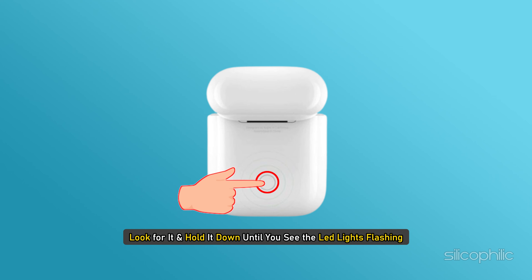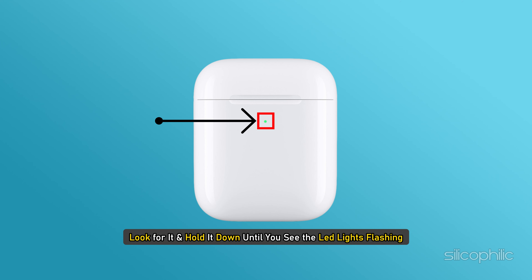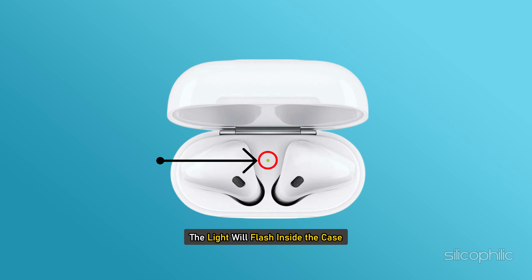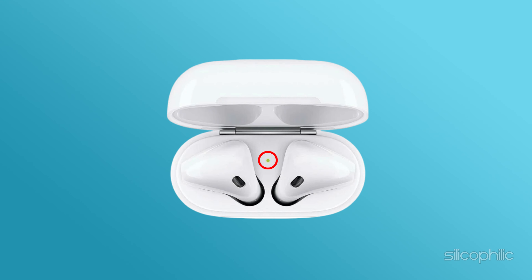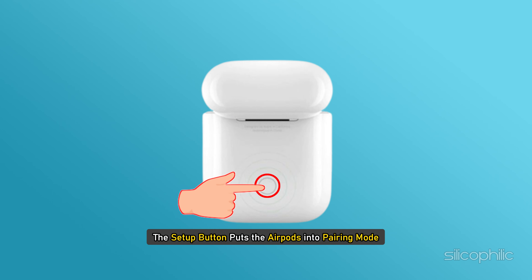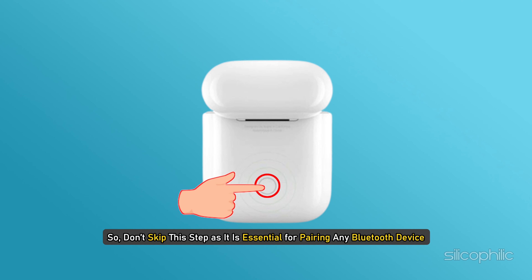Hold the setup button down until you see the LED lights flashing. For AirPods Generation 1 case, the light will flash inside the case. For Generation 2 AirPods or AirPods Pros, you will find the light on the front side. The setup button puts the AirPods into pairing mode, so don't skip this step as it is essential for pairing any Bluetooth device.